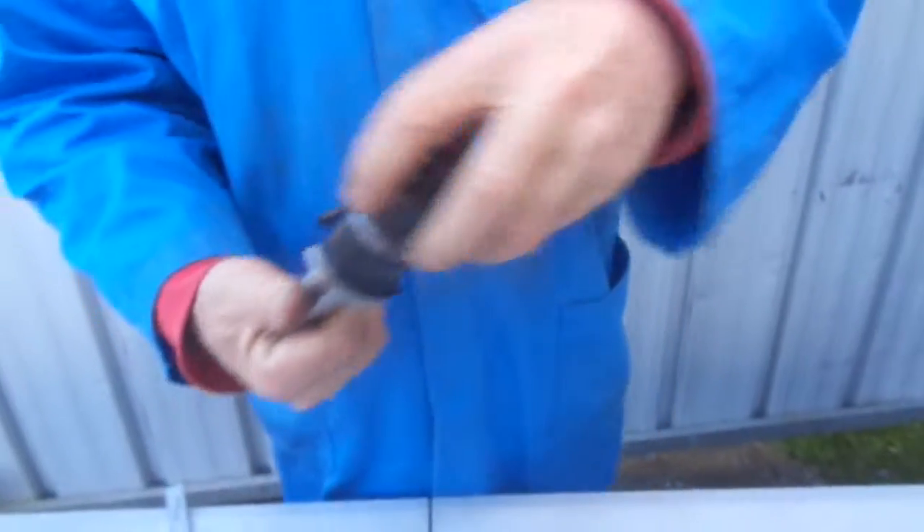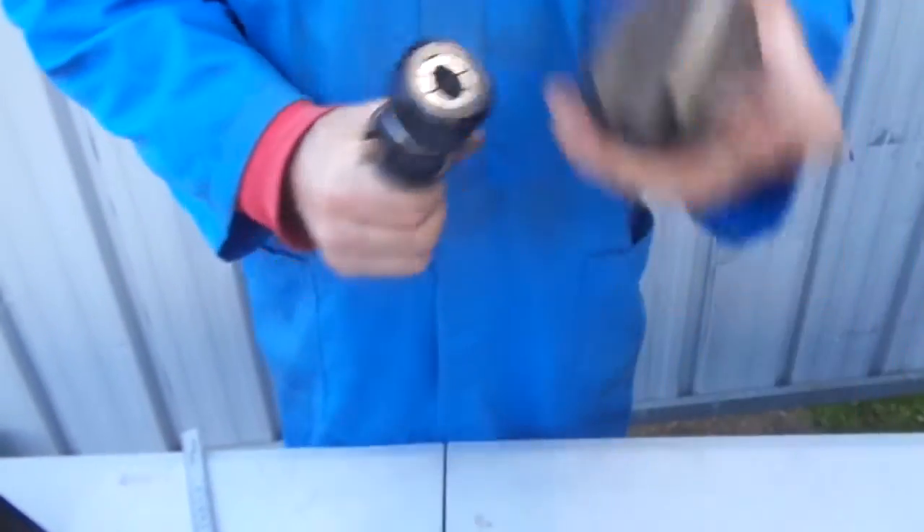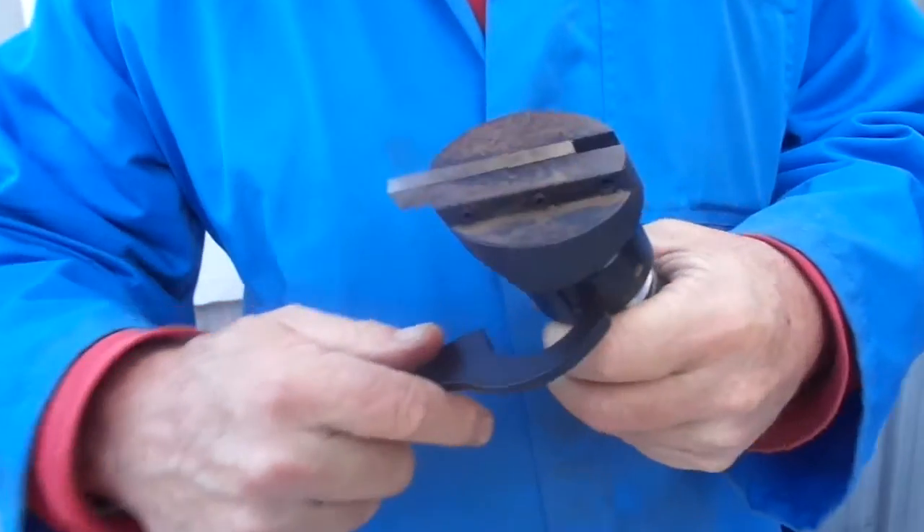You screw the nut on, drop your fly cutter straight in, and using a C-spanner — which comes with the collet chucks — you just give that a bit of a nip up. In your machine of course; I'm just showing you how simple it is to use.